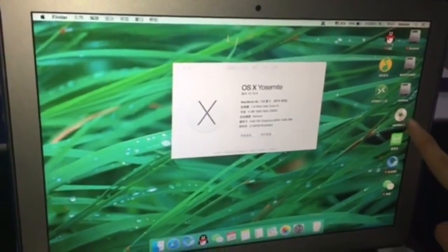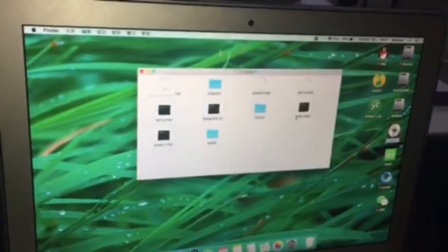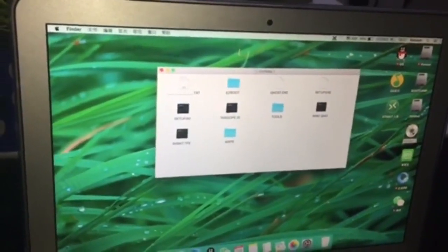Now you can see the icon shown here on the computer screen. You need to double-click it to see your documents and play music. After you finish playing it,